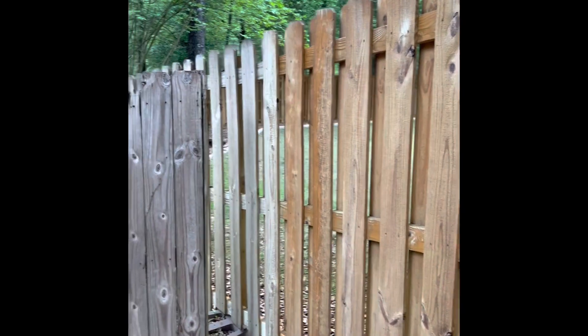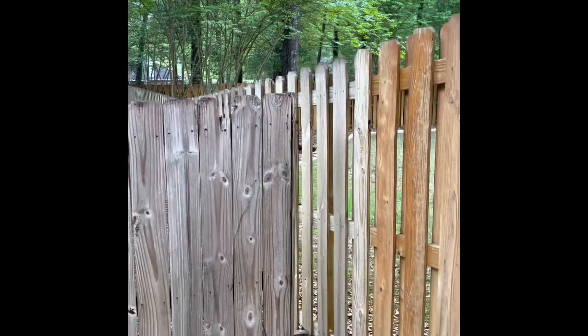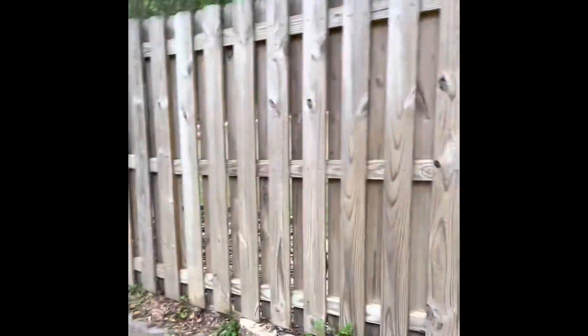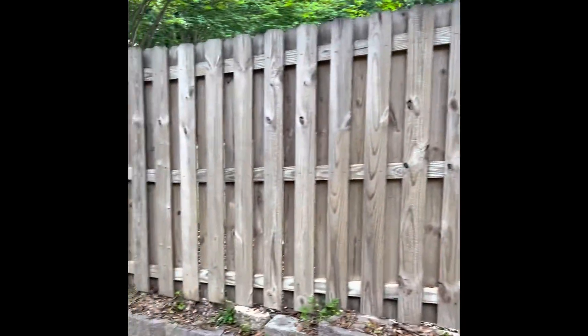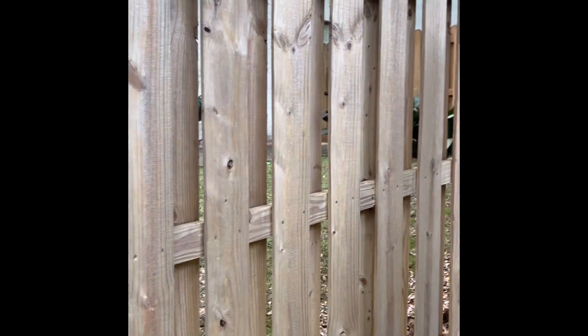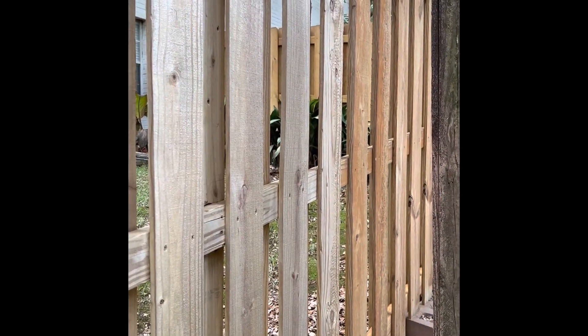Last time I sprayed it, I ran out of spray about right there. And this is in my neighbor's yard — back side of my fence. You can see the difference: the fact that I never sprayed that side and how weathered it is versus the other side that had been sprayed. So I recommend using a spray to preserve the wood.